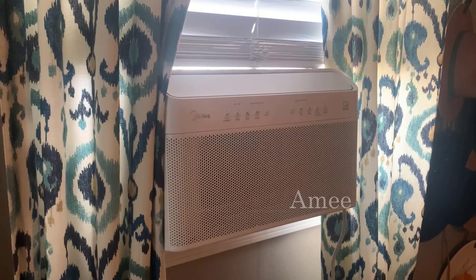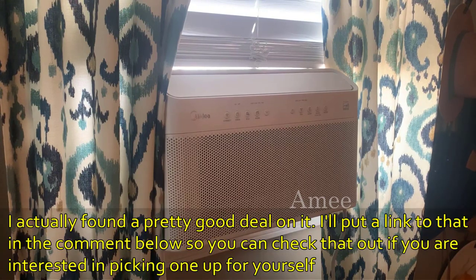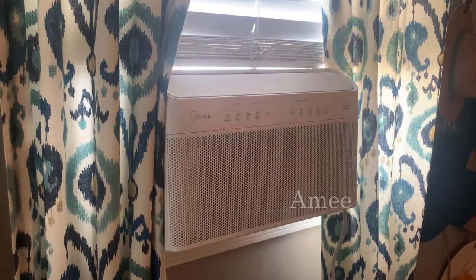Hello Amazon shoppers, this is my honest review for the Midea 10,000 BTU U-shaped smart inverter window air conditioner. I live in an area where the weather is supposed to be pretty cool by the water, but in the summer, surprise surprise, not so cool anymore. So I had to get this and install it myself, and it's been amazing.